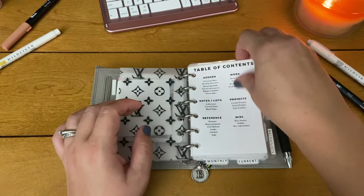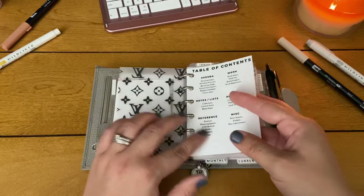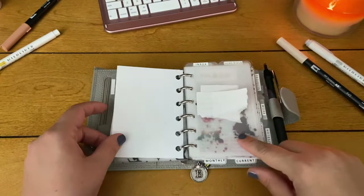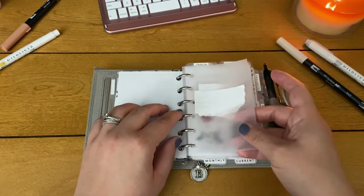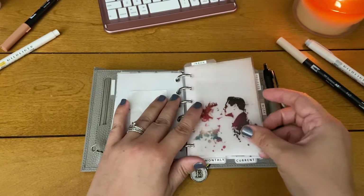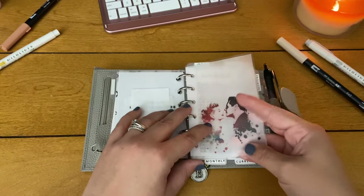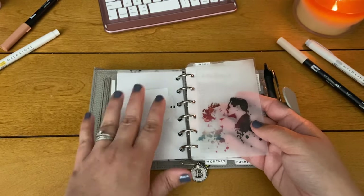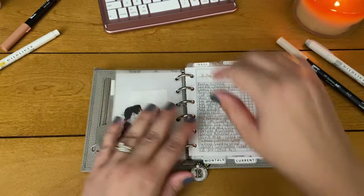Then I have a table of contents which I made on Canva — I really have to remake it because I sized it the wrong way. After that I have a vellum with 'If lost, please return to' with my name and email address. Then another vellum — I laminated this one — it's a Ricky and Lucy graphic I found on Google a long time ago. I'm a huge fan of I Love Lucy ever since I was a baby, so I just have them in here because it makes me happy.